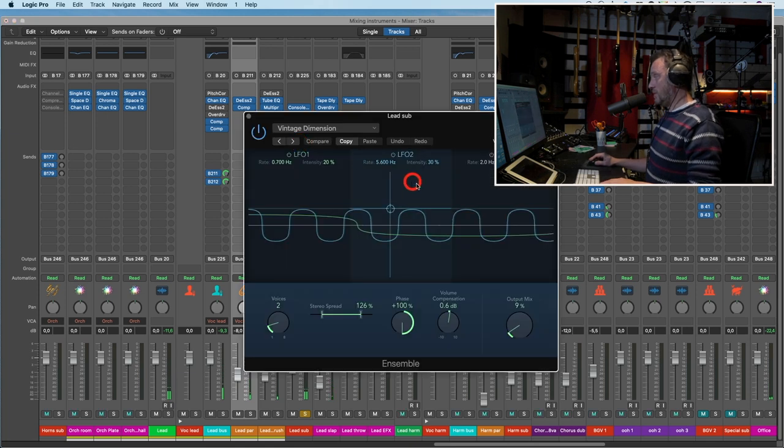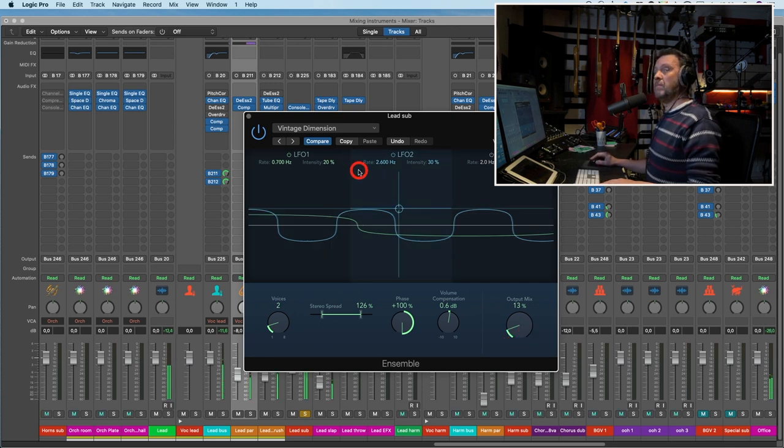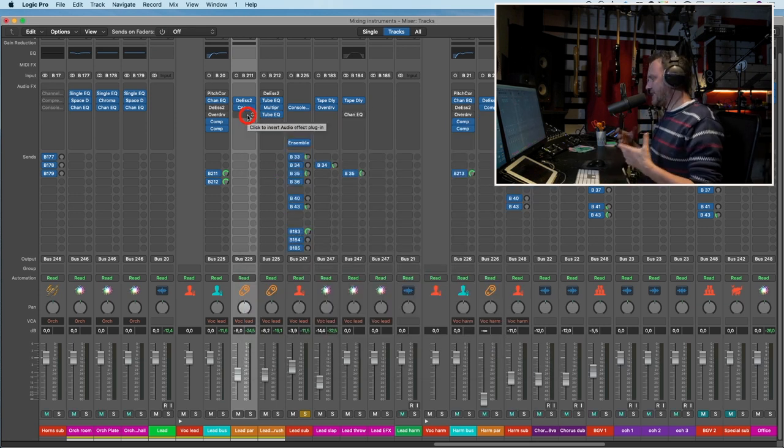Let's see if I need this ensemble thing. Lower the rate. More voices maybe — four? No, back to two. It's too much. Off and on — yeah, it could be. Maybe a tiny little bit lower as well, just to make it a little wider and a little softer when we're automating.